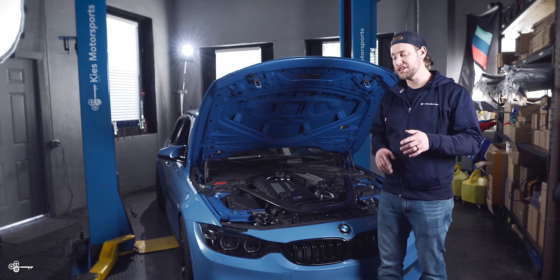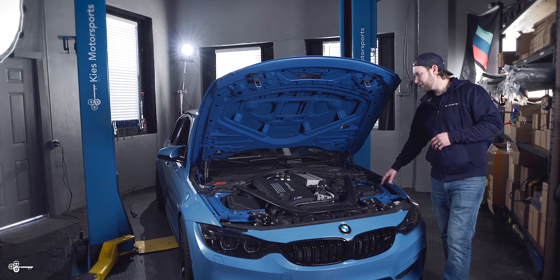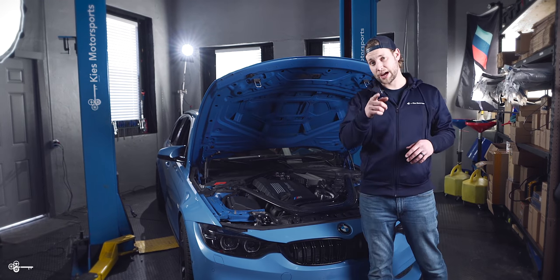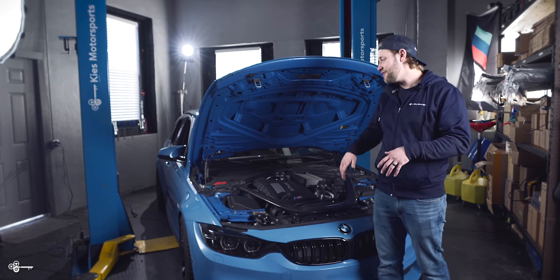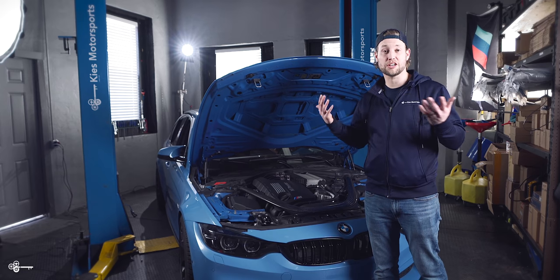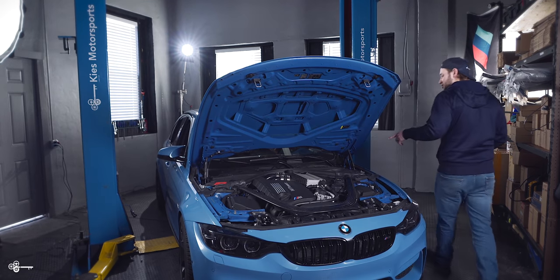Before we get started with the installation, we have a microphone over here and also a microphone on the camera, and the camera is going to remain in the exact same spot. We're going to do some sound clips before, then some sound clips after to see if there's any sound improvements as well. So let's give us some revs on a completely stock motor.